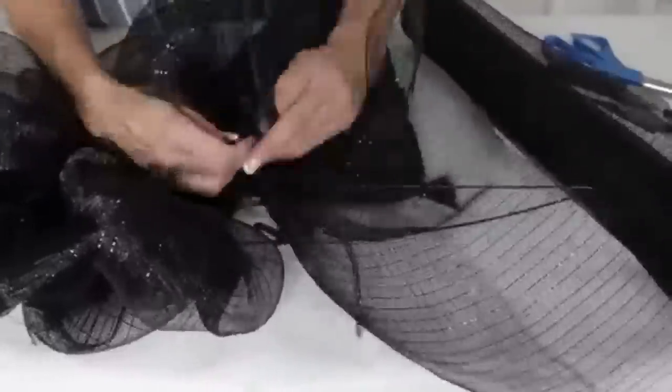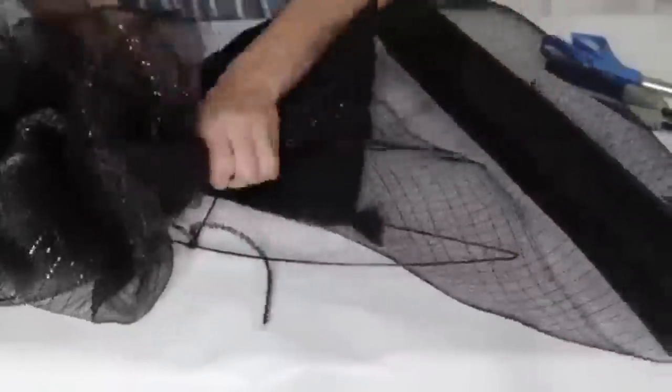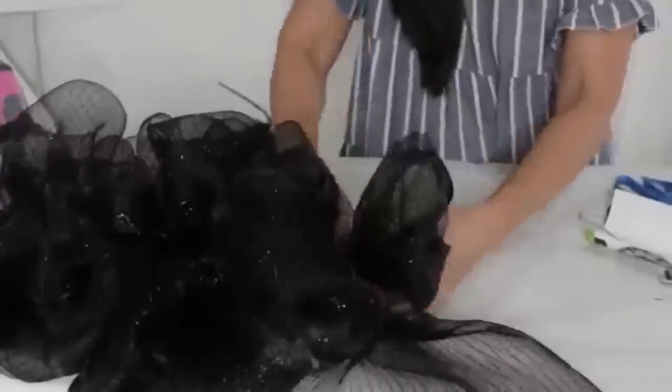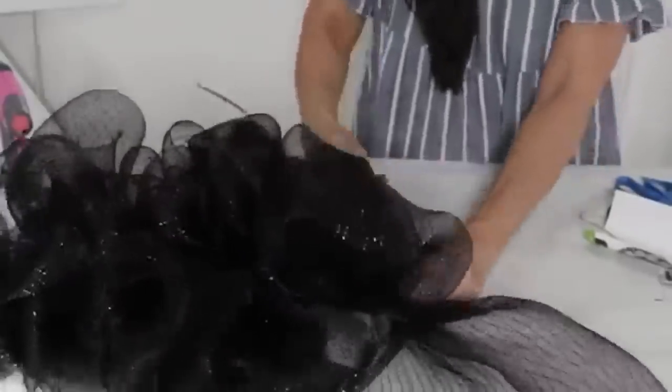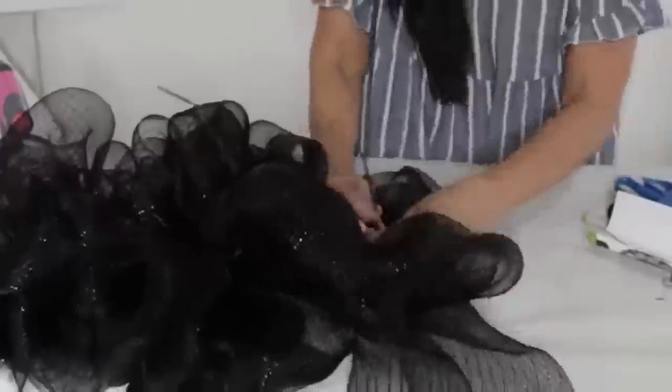Continue adding your poofs with pipe cleaners all the way down to the other end of the wreath form. It will look a bit messy, but you can play with the poofs once done — just try to keep them about the same size. I eyeballed mine and it worked just fine. At the very end, pipe-cleaner the last piece on and trim it off.